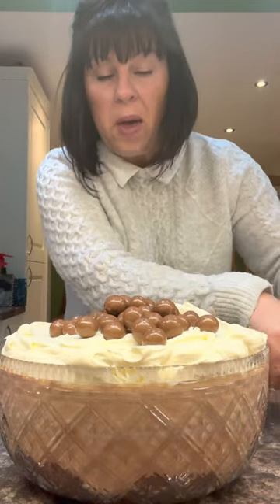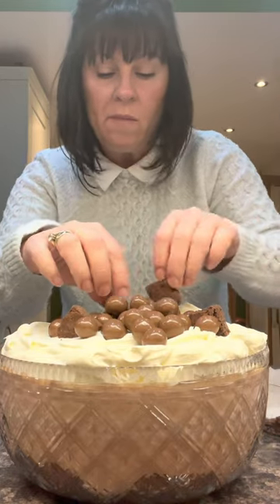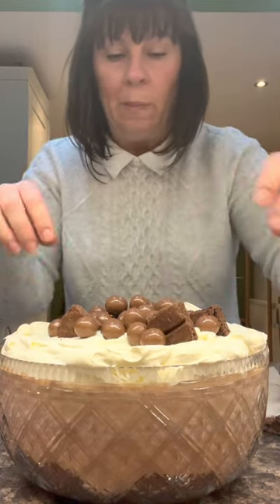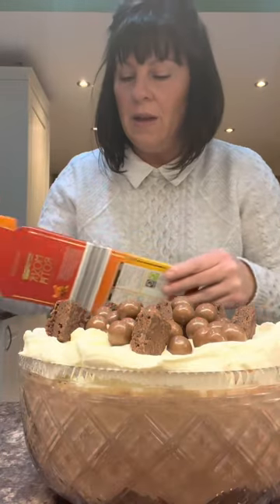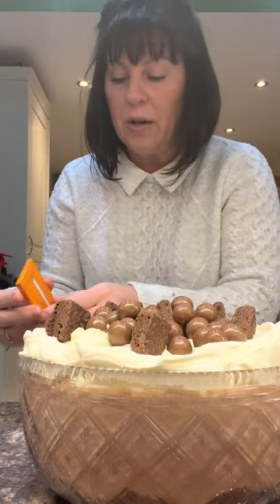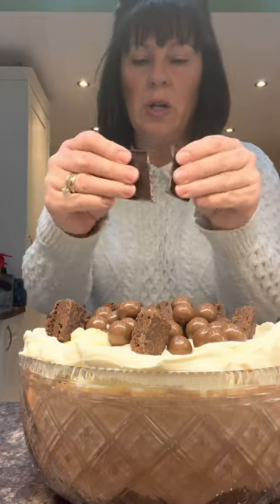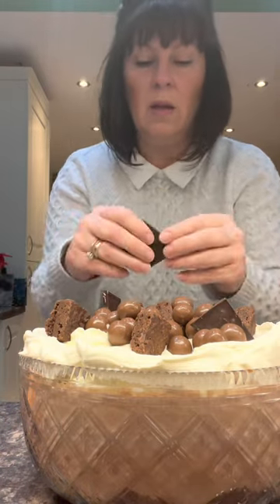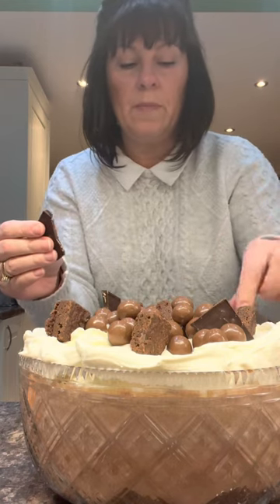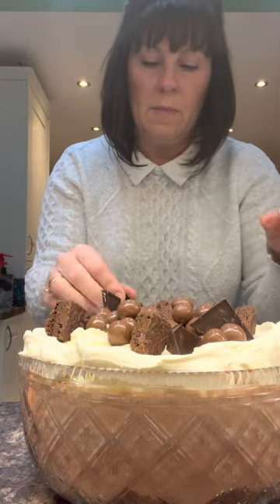Add the little brownies you kept back and stick them in. Then I've got some little bars of dark chocolate and I'm just going to snap them in on top.